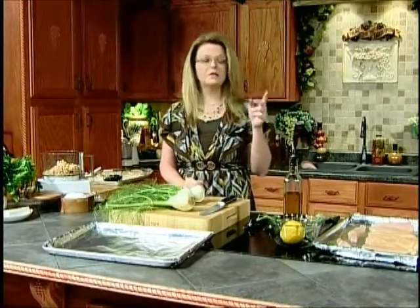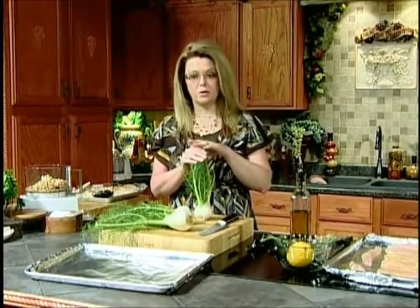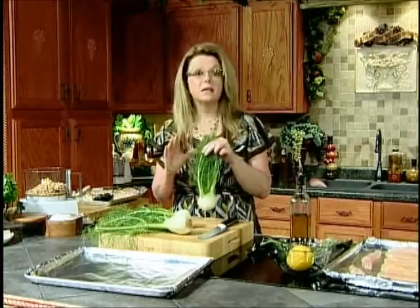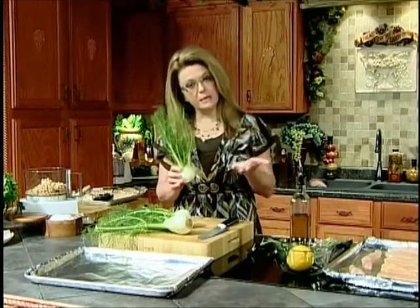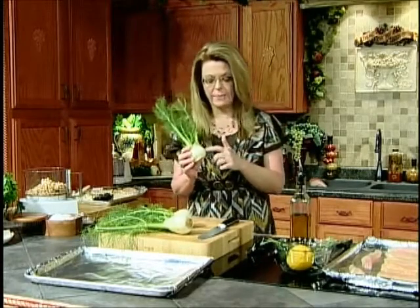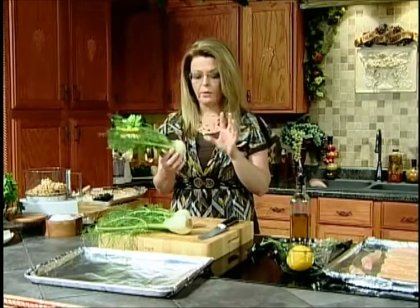I've got my oven preheated to 425–450. You want a higher heat because we're going to roast a vegetable. Now I bet many of you have seen this in the grocery store, wondered what in the world that is and how to cook it. It is delicious. This is fennel. Sometimes it will be called anise, A-N-I-S-E, and sometimes they label it as fennel. Either one is the same thing. It's a bulbous vegetable that grows down in the soil and it tastes a little bit licorice-y.